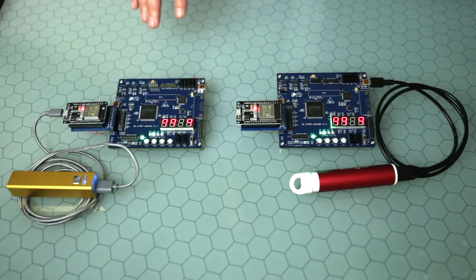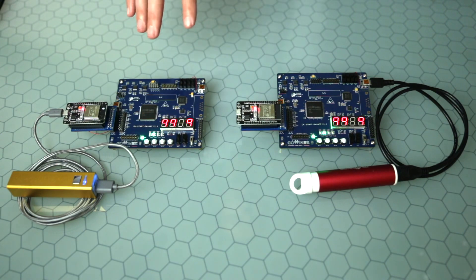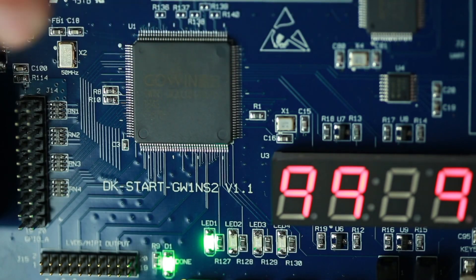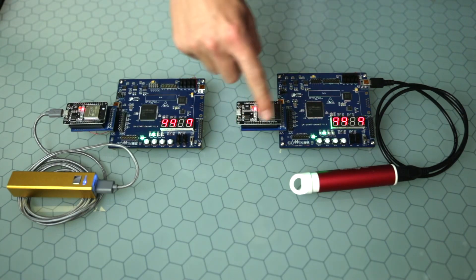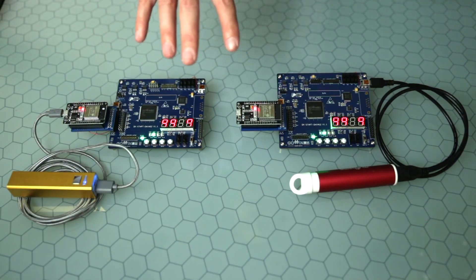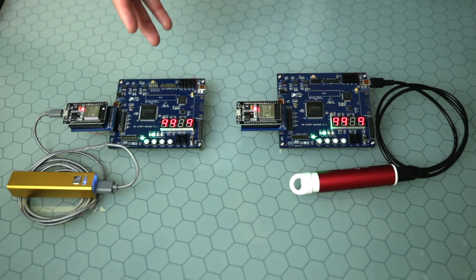Let's take a look at a wireless connectivity project using Secure FPGA. Here I have two GoWin DK start boards with the Secure FPGA on each of them. I also have a Wi-Fi module on each of these, and both boards are powered by battery and connected to the cloud via an MQTT broker.